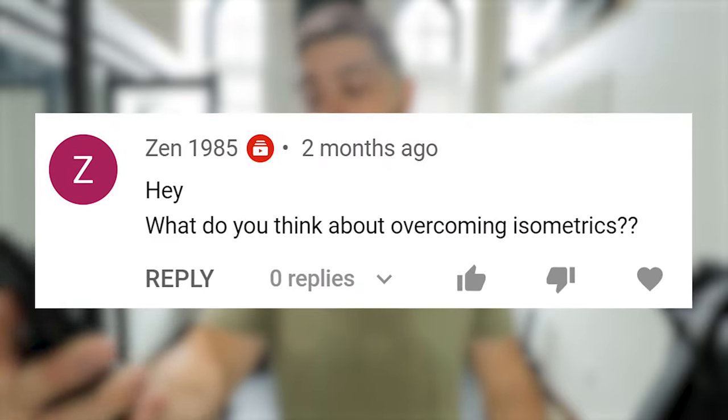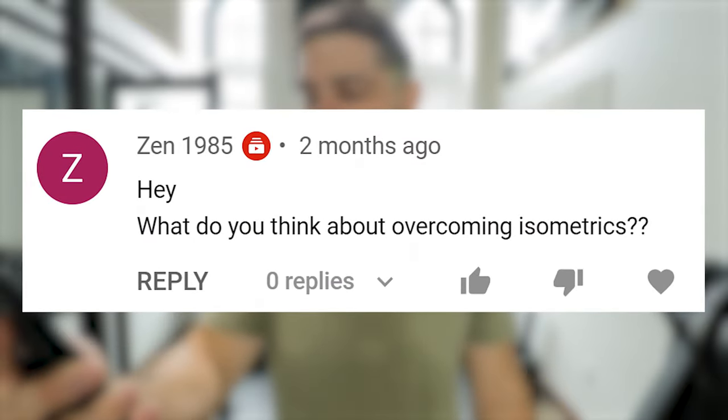Today we have a question from zen1985 who says: what do you think about overcoming isometrics? I think they are very useful and very good. I think everybody, at one point in time in your season, in your periodization, should use overcoming isometrics.